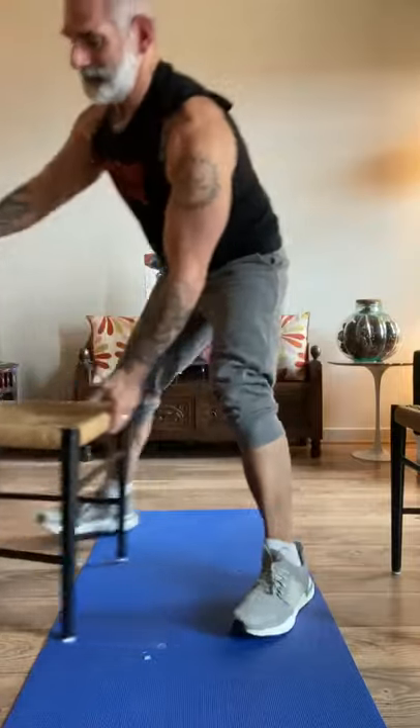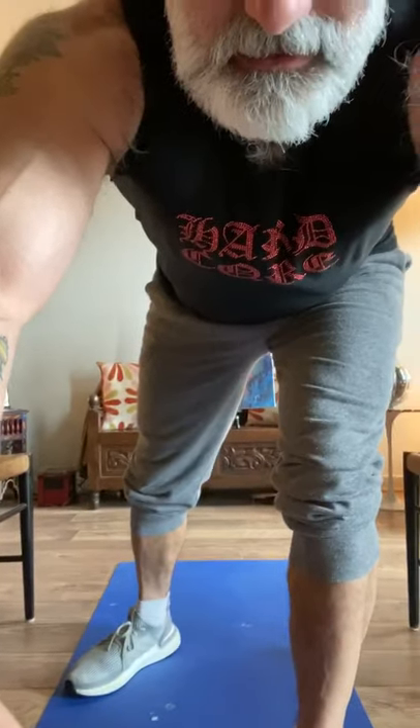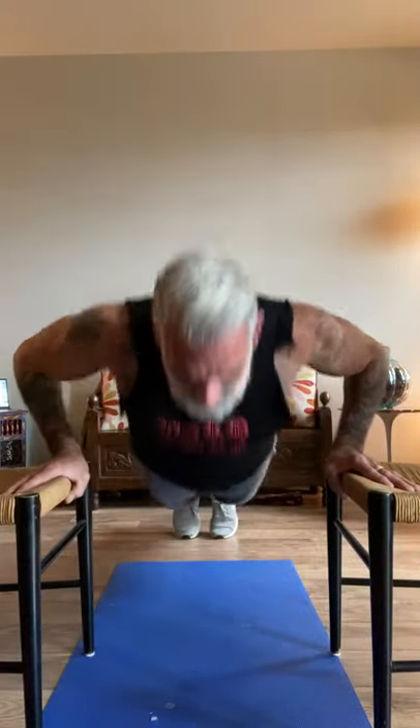I'm going to do chest — three sets. Grab two chairs, make sure they're stable. We're going to do three sets of push-ups for ten reps. One, two, three, four, five, six, seven, eight, nine, and ten. Perfect, ten reps. Very easy. Chairs are nice and stable. Feels kind of good.